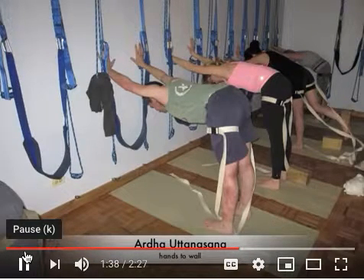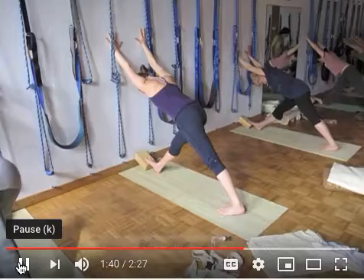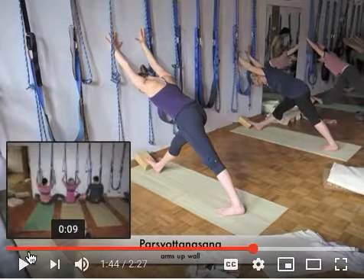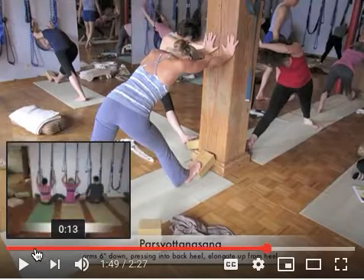Here is ardha uttanasana — always come back to a symmetrical position after every couple of asymmetrical poses to stabilize the body. Then we move into parsvottanasana. A really nice variation is when your foot is up on the block — you can extend the back leg very long. An interesting variation has the arms up the wall as in dog pose. A lot of times the back leg doesn't get full extension, so you drop your hands five inches down the wall and suddenly that extra pushing power makes you realize how much you can stretch. Then go back up the wall and finish the pose.